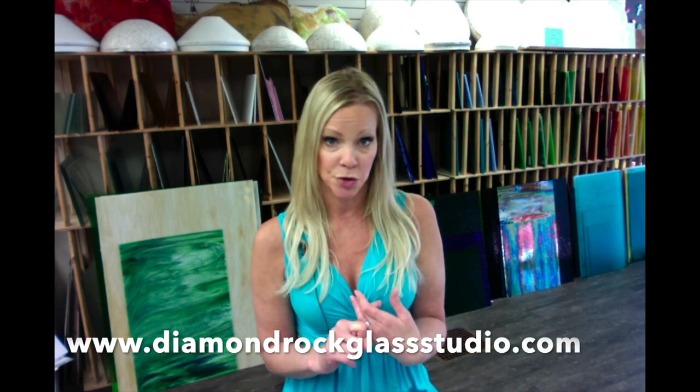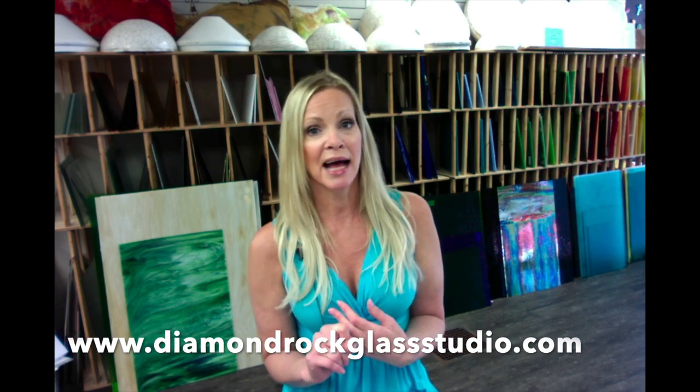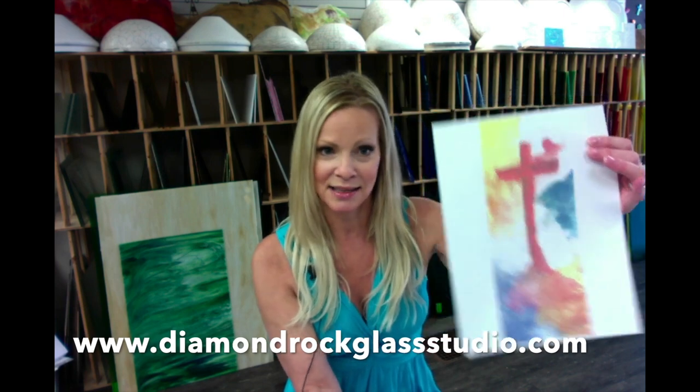I know many of you already have a ton of glass at home and don't need my kits. But in each of these videos I will introduce a kit that includes Judy's pattern, the glass, hooks, and everything you need. This particular pattern is 28 pieces and about 8 by 16. She has the image on her website and you'll be able to see all the details when you click on it.